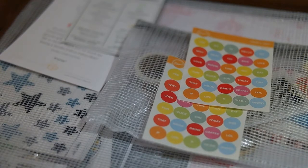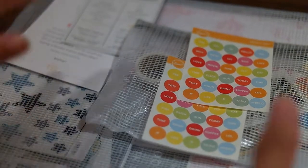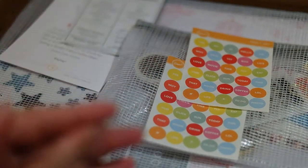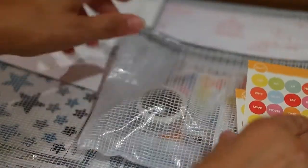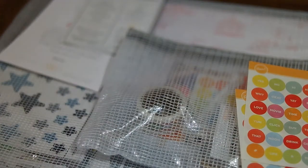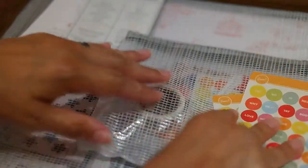Hey everybody, this is Trina, or Gaming Angel on Twitter and Instagram, and I'm here with my Studio Calico subscription box. I normally get the scrapbooking one which I use for my planner, but now they've come out with a planner kit. As you can see it's a smaller bag, so I thought I'd see what their planner kit is like. I reserved it two or three months ago, so we'll see how that is.